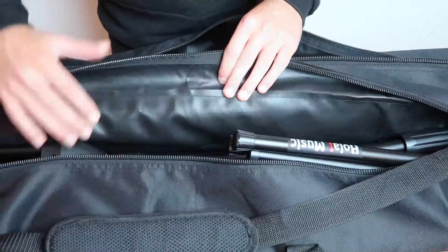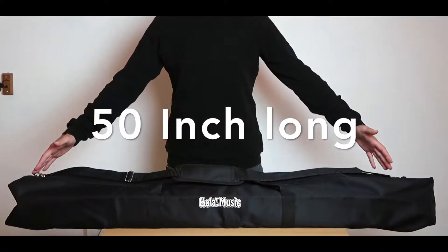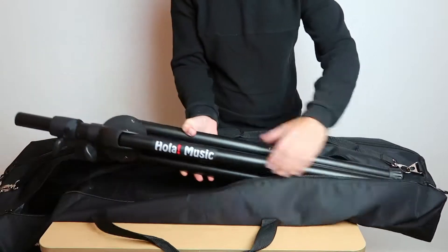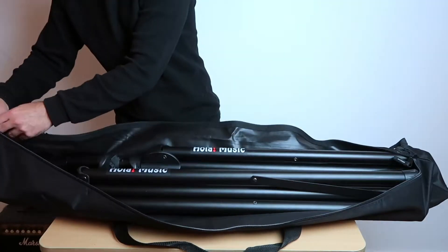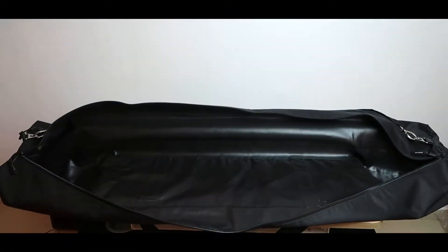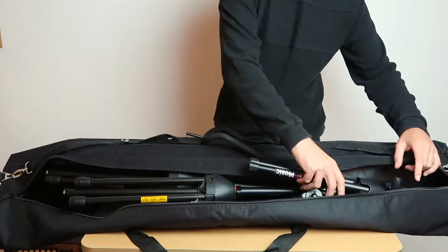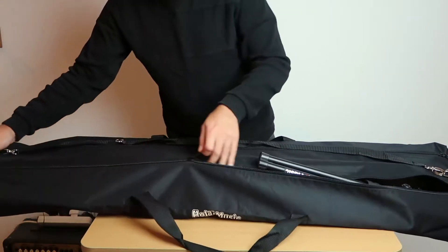The gig bag has two compartments with a divider in the middle and it fits stands up to 50 inch speaker stands, microphone stands, guitar stands, and any other piece of equipment up to 50 inches long. The compartments are deep and you can even put two speaker stands or microphone stands in each compartment and still have more room for other stands.